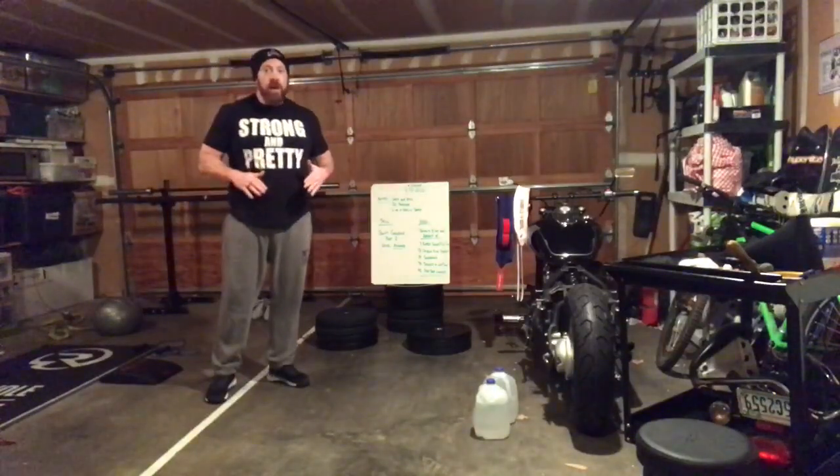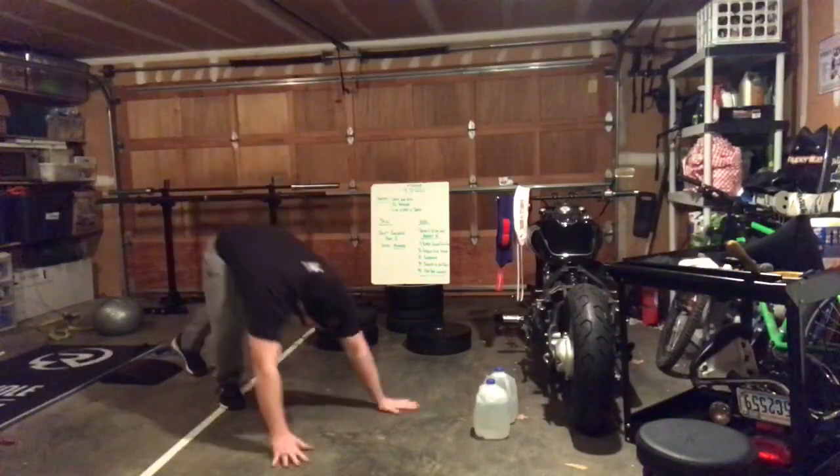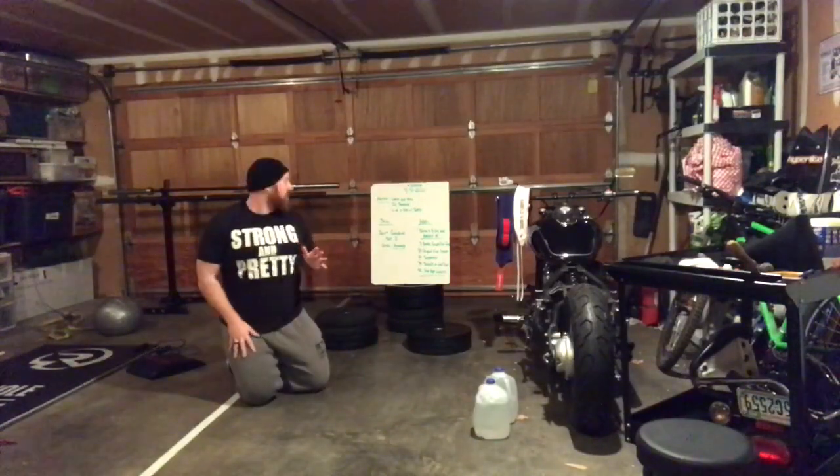Supermans — you guys have to do those. Chest to the ground, chest off the floor, thighs off the floor. You're dead, and then you're Superman. Make sure that we are getting a brief pause at the top of those Supermans.